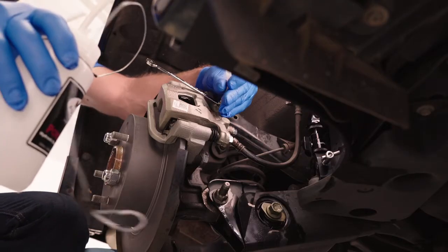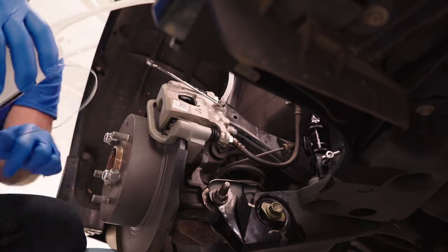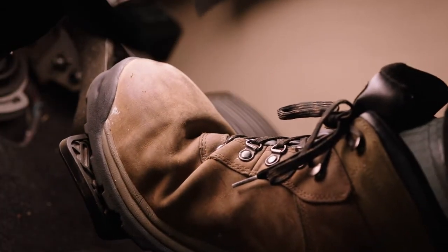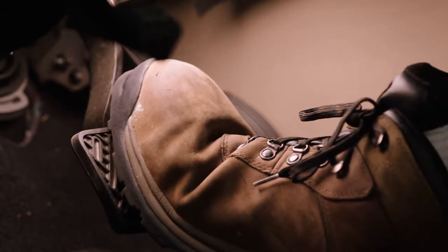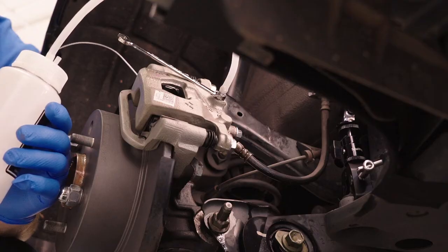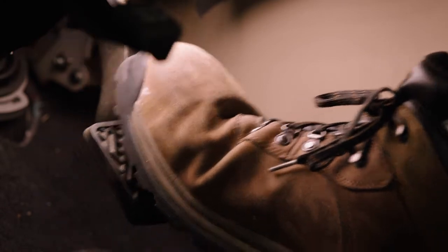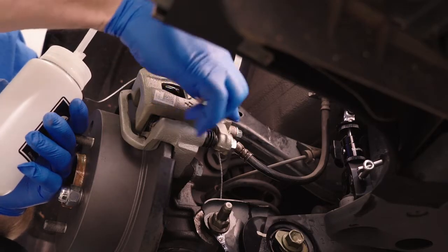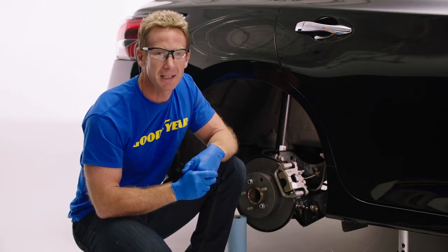Now connect the hose to the bleeder valve. This is where Jesse comes into play — as I open the bleeder valve, Jesse will step on the brake pedal to force out the old brake fluid and any air that might be trapped in the system. With the bleeder valve closed, Jesse will slowly pump the brake pedal three to four times and then hold pressure on the pedal as I open the bleeder valve.